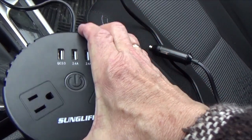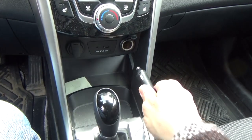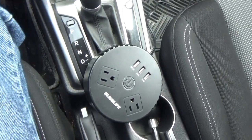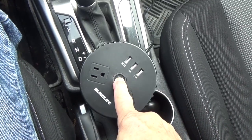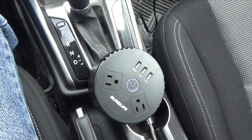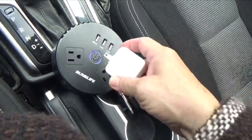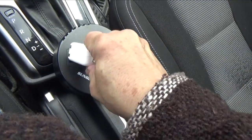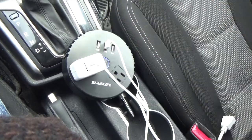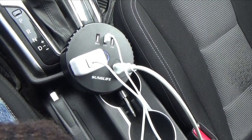To use this, you have to start your car, plug the inverter into your cigarette lighter, and then press the power button. You can see it's glowing blue there — that means it's on. Now all you have to do is plug in your devices and you can turn them on.